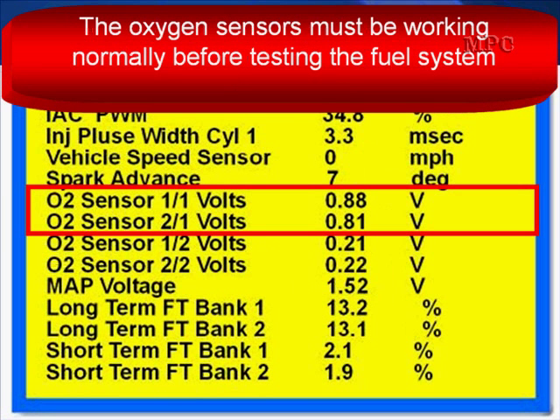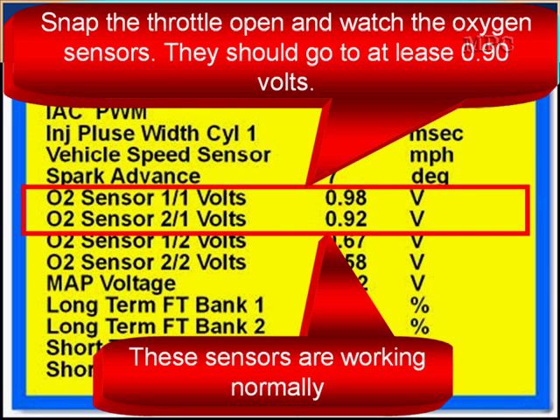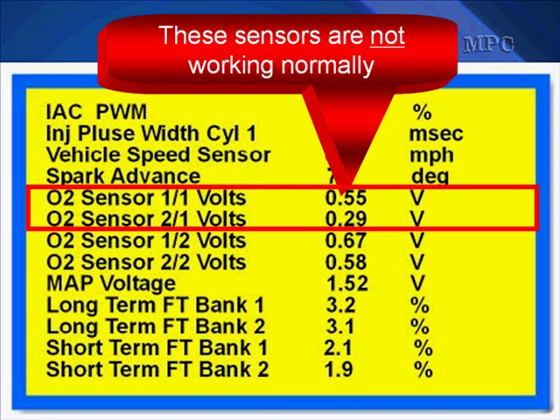The oxygen sensors must be working normally before testing the fuel system. First, snap the throttle and watch the oxygen sensors — they should go to 0.9 volts or above. These sensors are working normally; we have 0.9 volts during the throttle snap. These sensors are not working normally — 0.5 and 0.2 is not even near 0.9. They are not working normally.